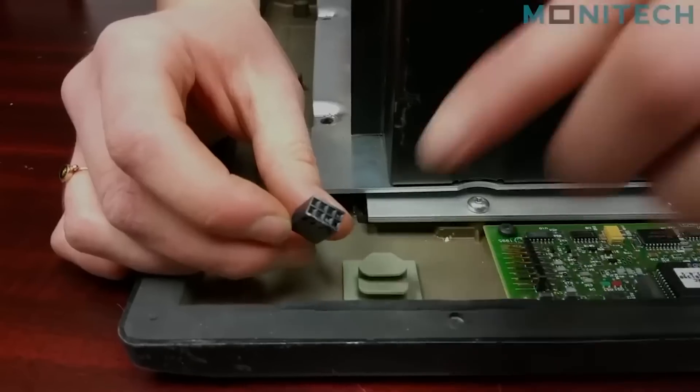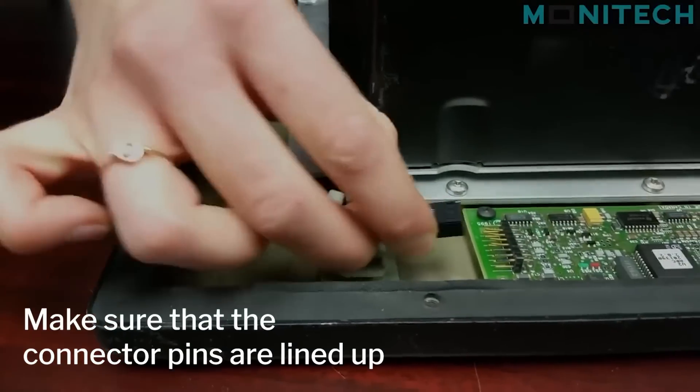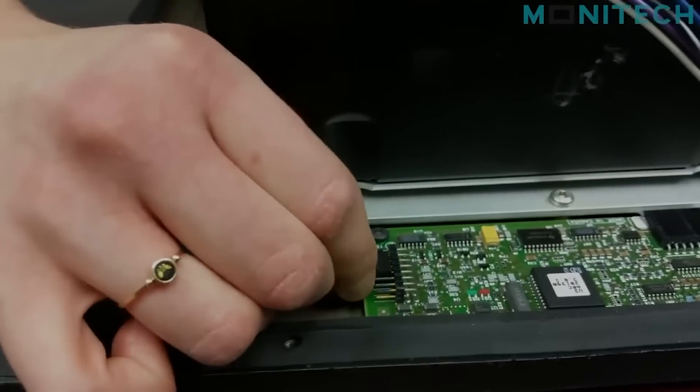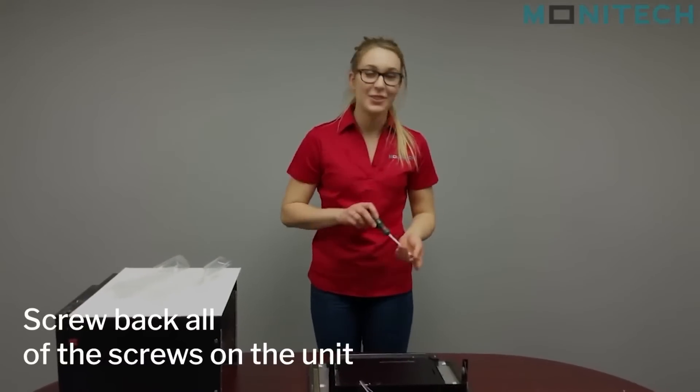If you look closely you'll be able to see that one of the pins has a plug in it, and on the board there's a missing pin — you have to make sure those two pins line up. Then you're going to screw everything together.